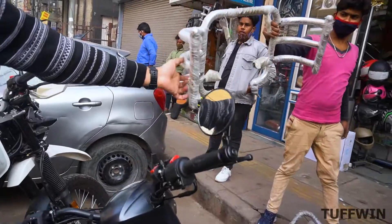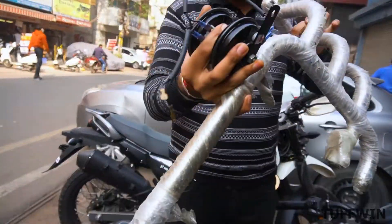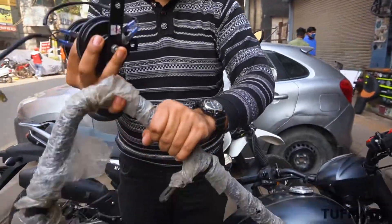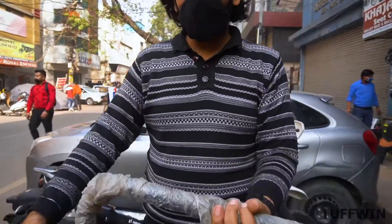We have shown some options in the leg guards. One option is in steel. Actually, we will not put it in steel because the car is black. There is one option in black which we have shown. There is also a slider option.